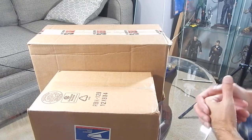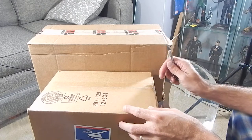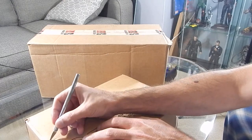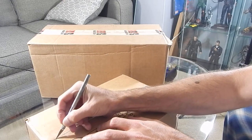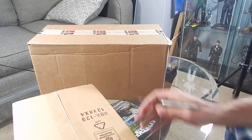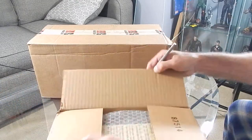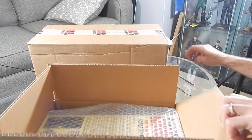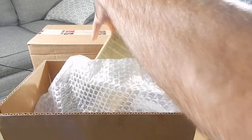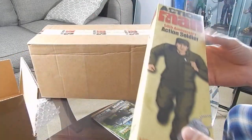Alright guys, welcome back for a new video. We'll do a quick unboxing and take a look at the 50th anniversary GI Joes produced by Art and Science. Picked up two of them — let's take a quick look at what we got.